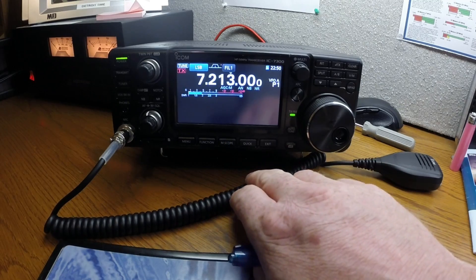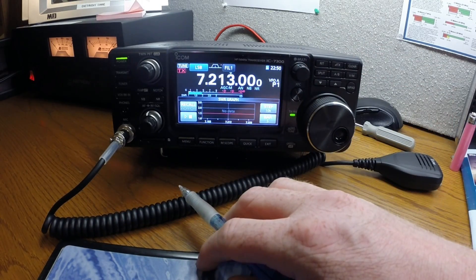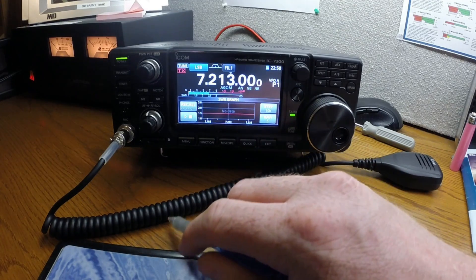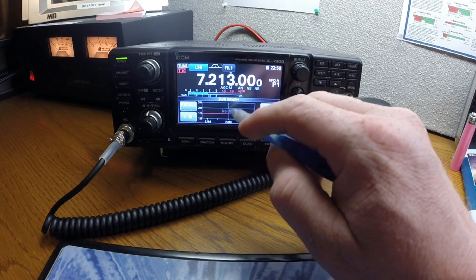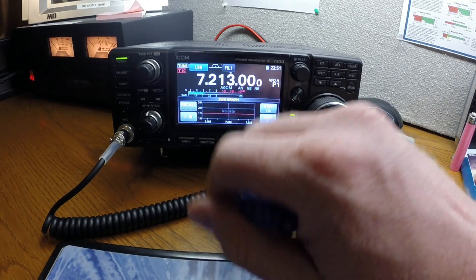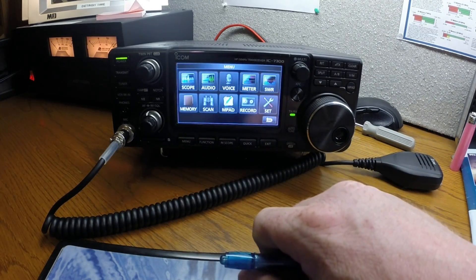You can bring up just your SWR. I'll go into the SWR graph later — it'll show you your match, but it's a little more involved to set up so I'll get into that later. Just hit exit to get out of that.